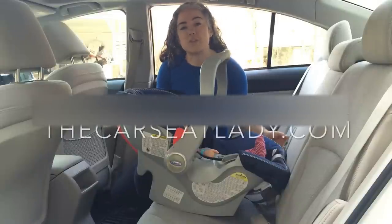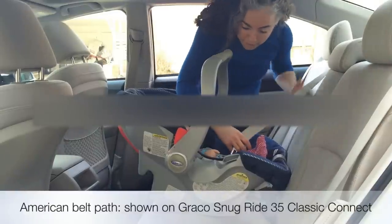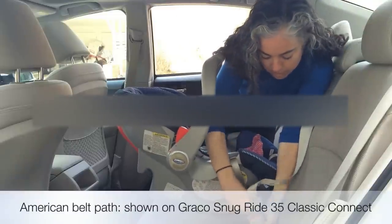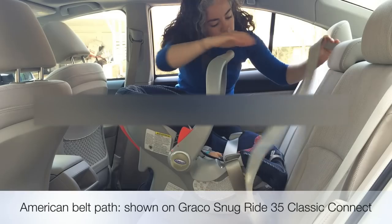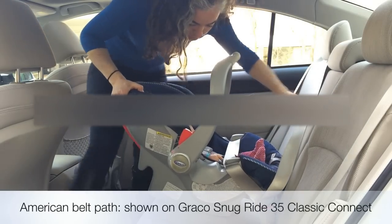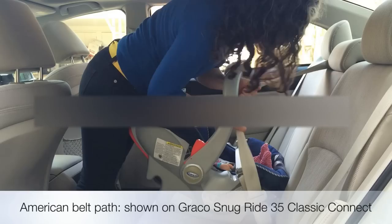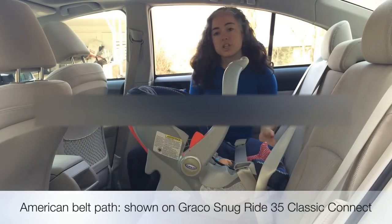To install the Graco SnugRide 35 Classic Connect without the base, take the lap belt and pass it up through the lap belt guides. Buckle it in, then pull the shoulder belt slowly out to the end to put it in its locking mode. Make sure the seat is properly reclined, apply pressure, pull the belt, wiggle, and feed the slack back. Then check if it's tight.